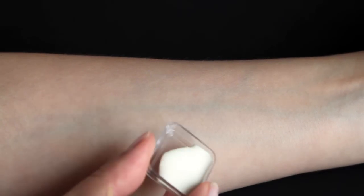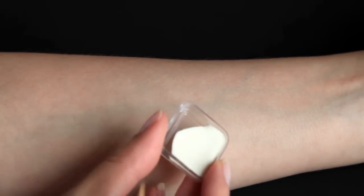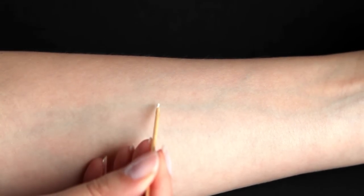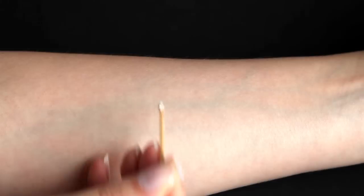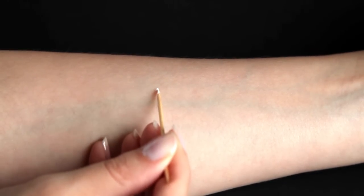First off I'm going to use some liquid latex to make the scarred cuts. I'm using a toothpick to apply it with. I suggest you take your time for this step so that you can create very thin lines. My lines weren't that thin in the end, so if I were doing this for a film for example I would work a lot slower. If you are working on yourself you can also try to use a needle for even thinner lines.